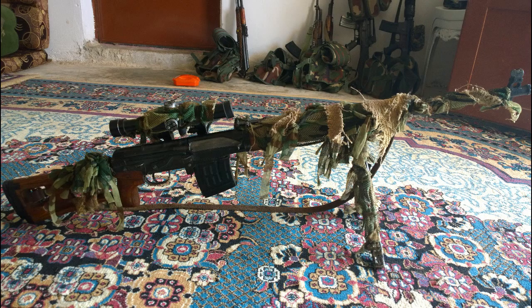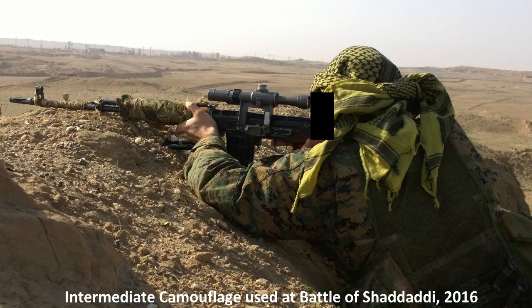I tried several prior schemes on the Dragunov, normally with the favoured bushy effect. This made for effective breaking of the rifle's silhouette, but the loose strands tended to blow around in front of the scope while shooting, causing distraction. I found the best compromise was the tightly wound cloth, which achieved largely the same effect and did not impede vision.